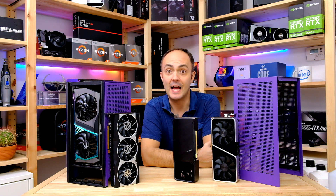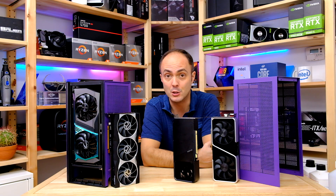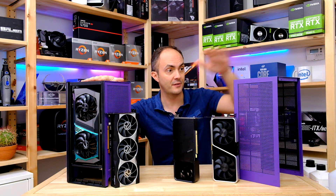Hi everybody, welcome to Crazy Tech Lab. Today we've got a fun video because we are continuing to do a little bit of thermal testing in one of my favorite cases of 2020, which is of course the NZXT H1 Mini ITX case. What we'll be doing today is carrying out a few more tests with a few more graphics cards inside this case.